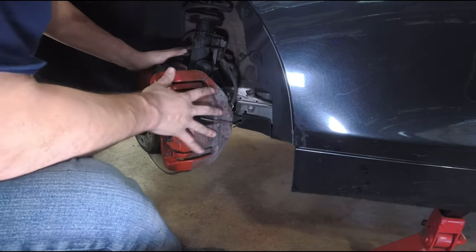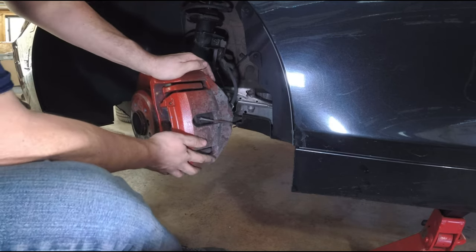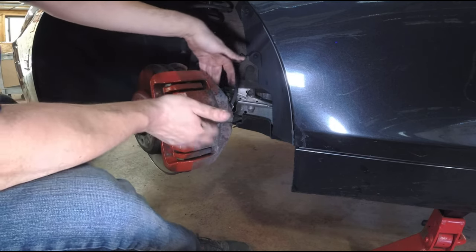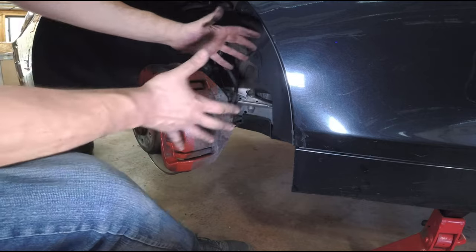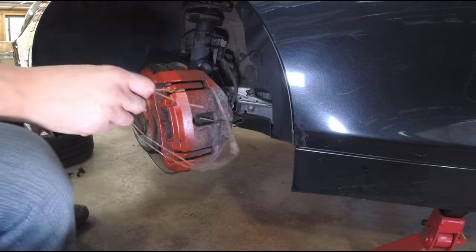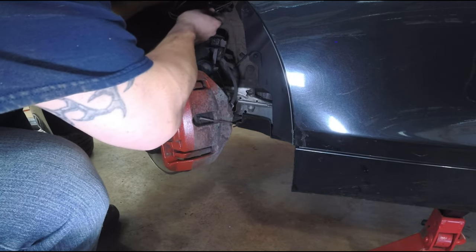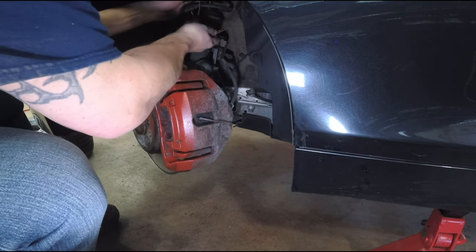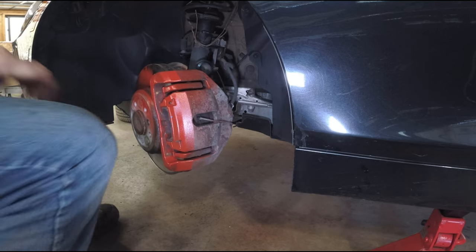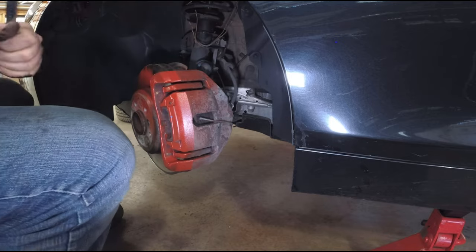With those pins out, we need to take the 18 millimeter and remove the whole assembly, because you can't move the caliper at all — the piston in the back is fully extended. We'll take the whole assembly off, then we'll be able to take the caliper off the mounting bracket and hang it. I have an old coat hanger bent up to hang it from the suspension. I'm going to use the 18 millimeter now and break free the caliper mounting bolts — they're pretty big.